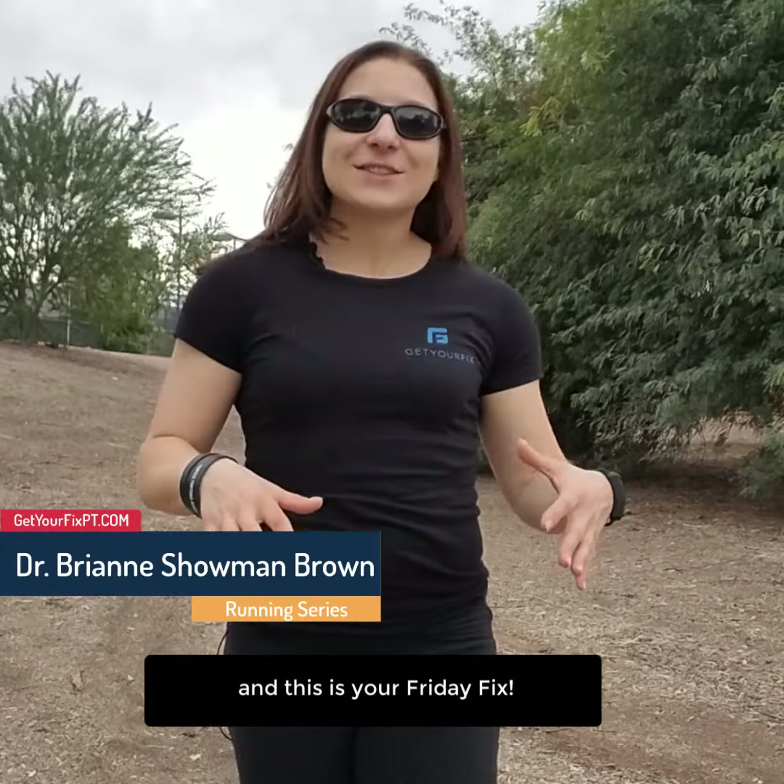Hey runners, Fran Stone Brown here, physical therapist with Get Your Fix Physical Therapy, and this is your Friday Fix.